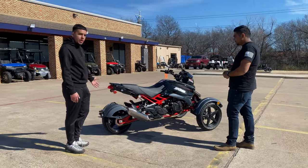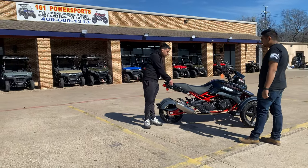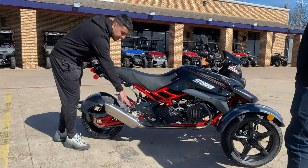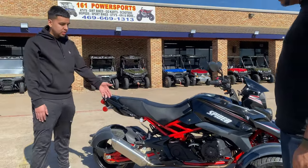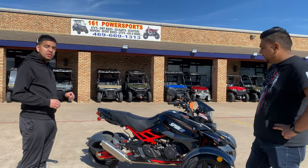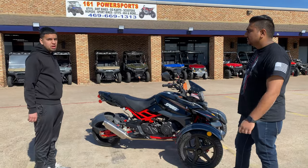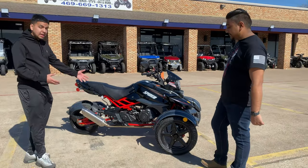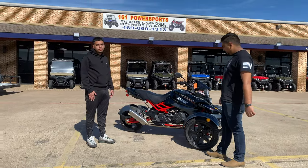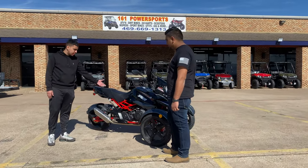Now that we're in the back, you can see it does have a passenger — you can ride two up. The passenger puts their legs right here, and the driver has a good spot right here. One thing I love about this is it's an automatic, but not only that, it actually comes with a reverse. This thing is heavy — if you try to back up with your feet, it's tough. So I really do like the option that gives you reverse.